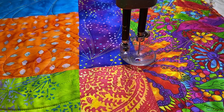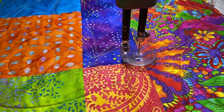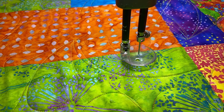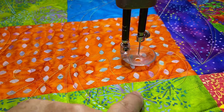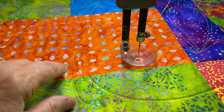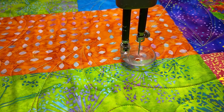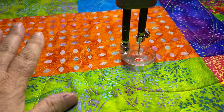Hey long armers, I want to show you something that may happen to you. I had finished this quilt — it's totally finished — and I was checking my back before I took it off. I saw there was a place where the stitching wasn't quite right, and then I noticed I had some stitching missing. I think what happened is that I ran out of bobbin and didn't realize it.